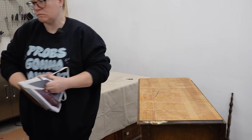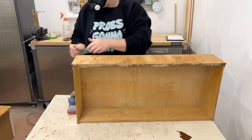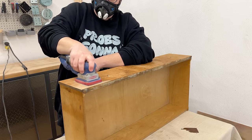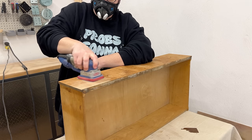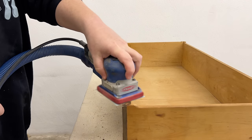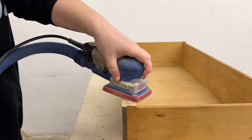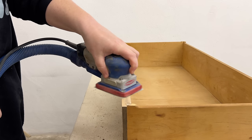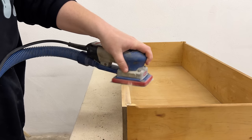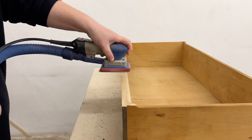Once I had all the veneer off and the wood had a chance to dry back out a bit, I grabbed my sander and some 180 grit sandpaper to start removing any remaining glue and smoothing out the really rough construction grade wood underneath. I also made sure to go around the edges of each drawer with my sander to remove a tiny bit of material from each surface and make room for my new layers of primer and paint so they didn't build up too much and rub on each other. A millimeter or two here can really make a huge difference in chipped edges.